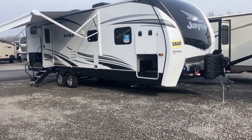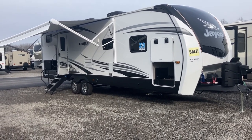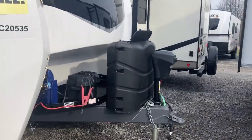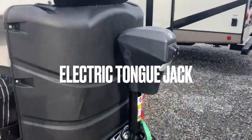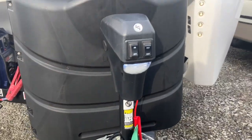So if you need to go camping in the winter or you want to extend your camping later in the season, this is a great unit for yourself. Up front we have the electric tongue jack. It has a light as well to help you connect if you're connecting at night.